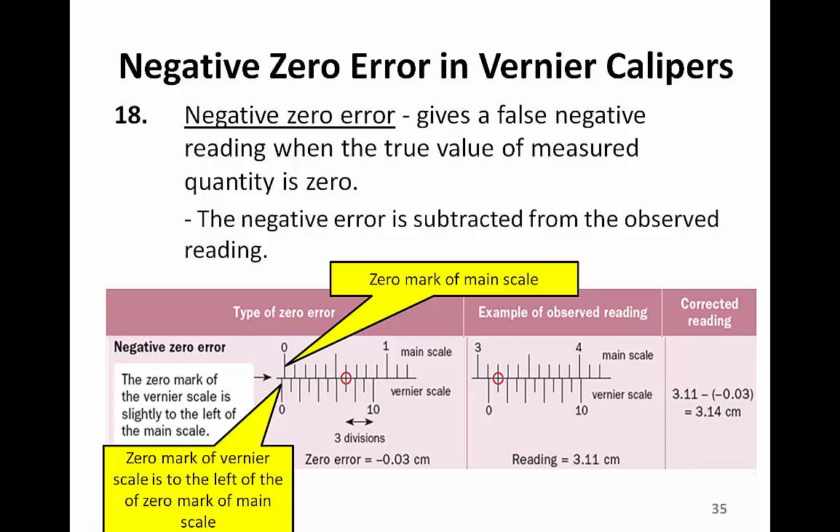When reading a negative zero error, we read from the ten unit — that means from the back of the Vernier scale. There are one, two, three divisions from the back. Therefore, this pair of Vernier calipers has a negative 0.03 cm zero error. The observed reading is 3.11 cm. The corrected reading is 3.11 minus (−0.03 cm), which gives a final reading of 3.14 cm.